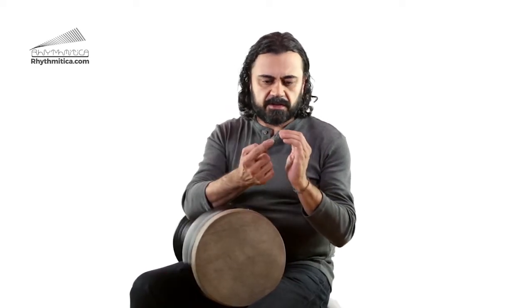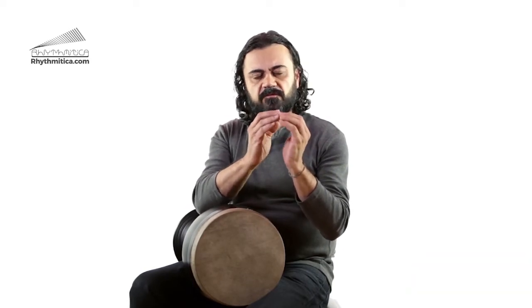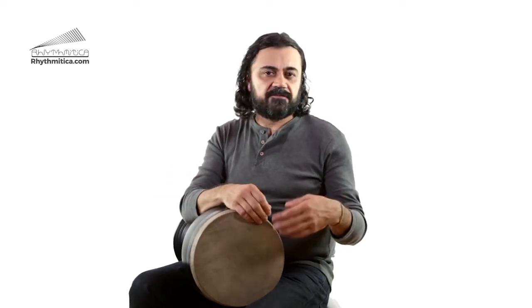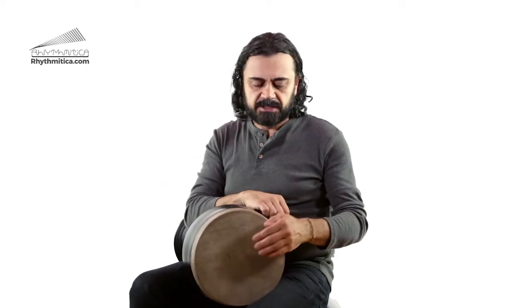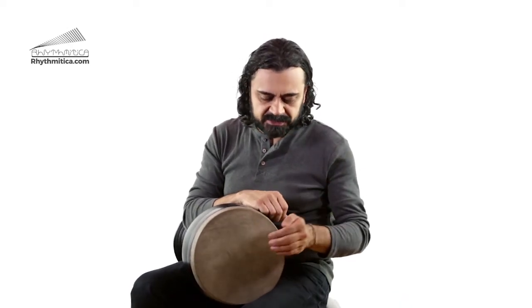I would like to talk about some basic strokes that you use on tombak. The first main stroke is the tom stroke, which is played with the four fingertips of either your right hand or left hand. If you're left handed, it's on your left hand — I'm left handed myself. So since the majority are right handed, I'm going to refer to the majority's hands.